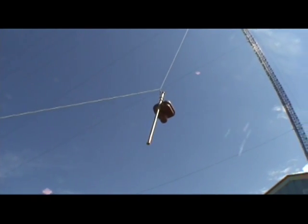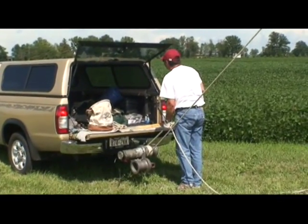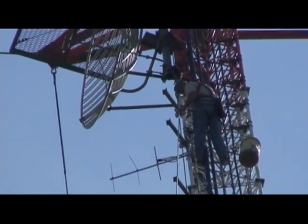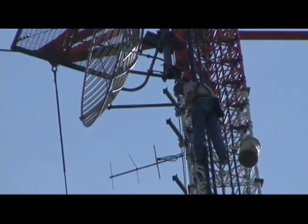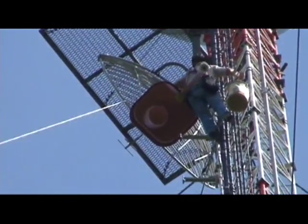Oh, it's looking good. He's controlling the winch, wrestling with it there.